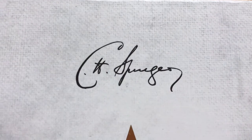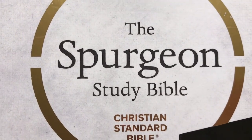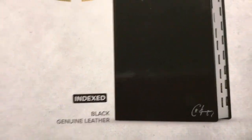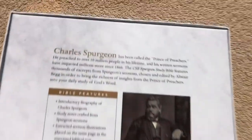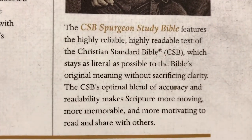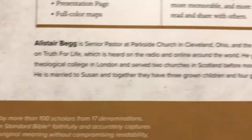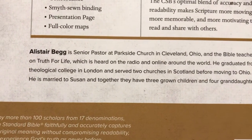On the box we have a replica of his signature, and of course it tells us what it is. This one is in the indexed black genuine leather, which means that it is goat skin. Just an absolutely beautiful cover. There's a little bit about Charles Spurgeon if you'd like to pause and read that, and a little bit of information about this Bible. Alistair Begg is the general editor.